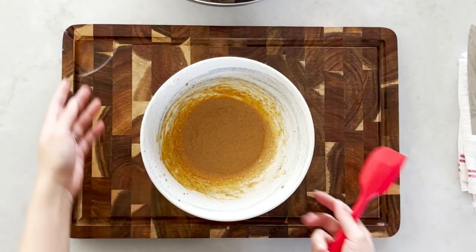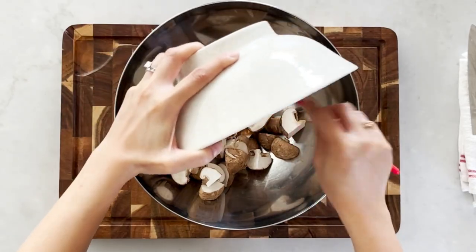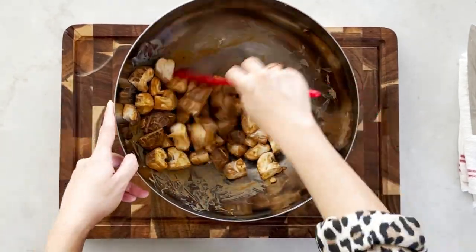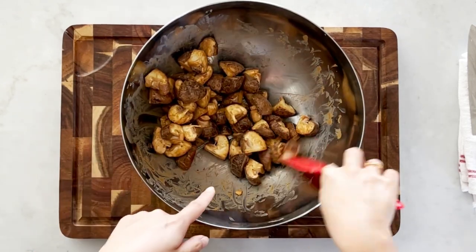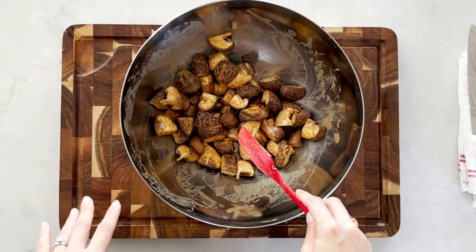Now that it's well mixed, we'll pour the marinade over the mushrooms and toss it well to make sure all mushrooms are coated. We don't want the mushrooms to be soggy — we want them to still be firm with a bite — so as long as the marinade coats the outer layer that's good. Now we'll keep this aside and let it marinate for at least 30 minutes. You can marinate overnight if you like.